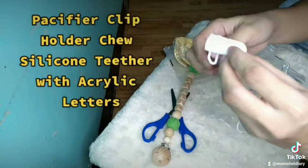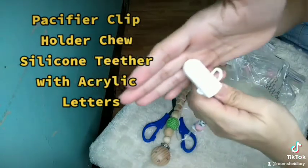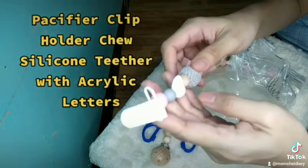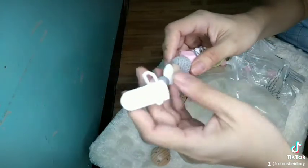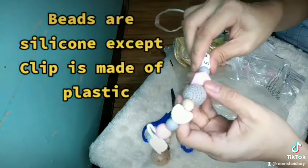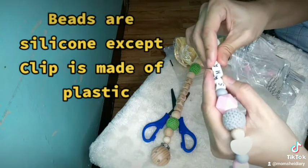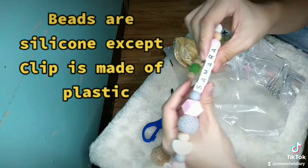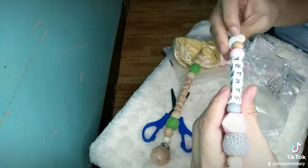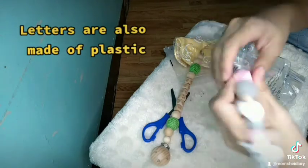Pacifier Clip Holder 2 — silicone tether with acrylic letters. Beads are silicone except the clip, which is made of plastic. Letters are also made of plastic.